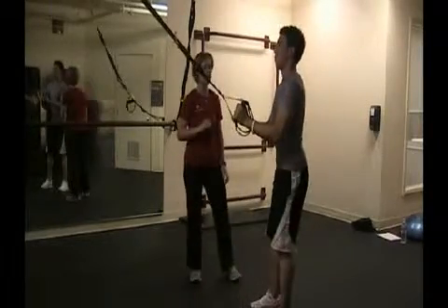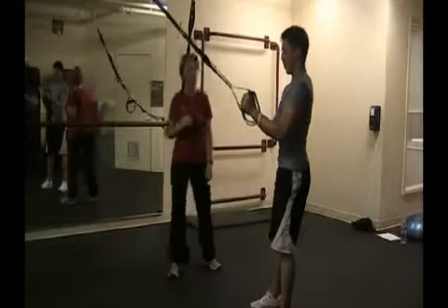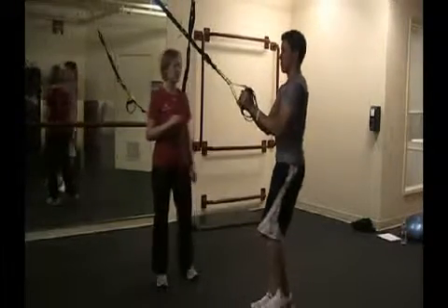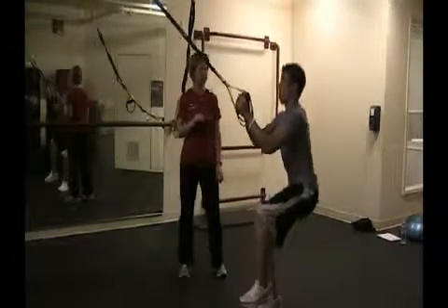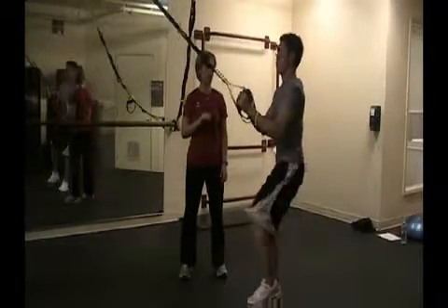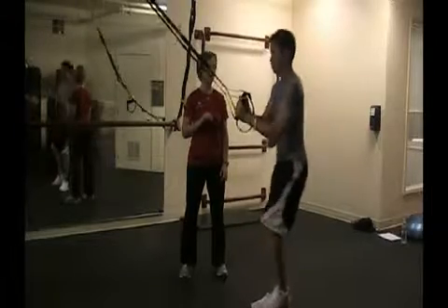Now let's go ahead and make it a little more challenging for those who are really advanced. Let's go ahead and take it on to single leg, bringing that left leg up. Same thing, just sitting backwards into that squat. Keeping that knee in line with the toe, core tight.